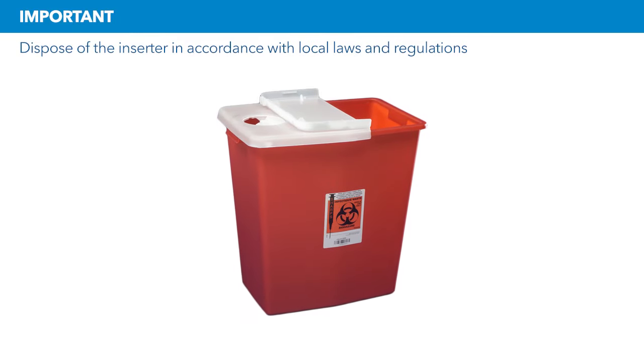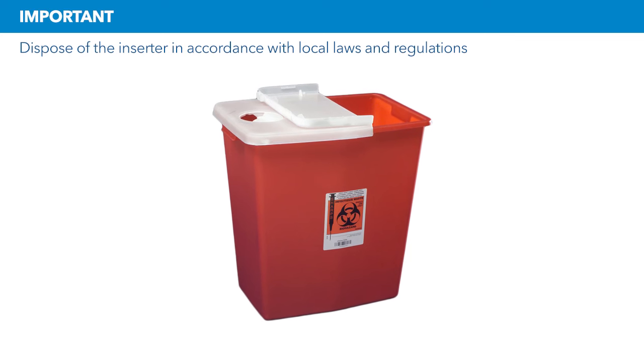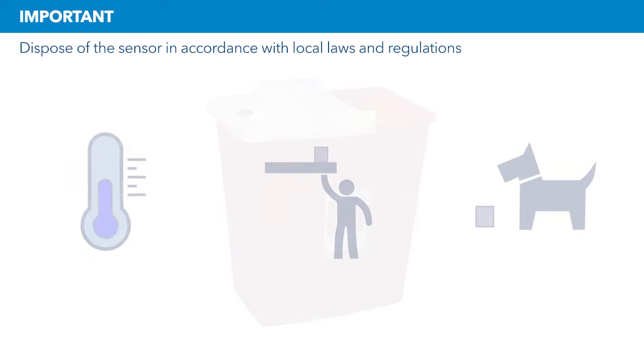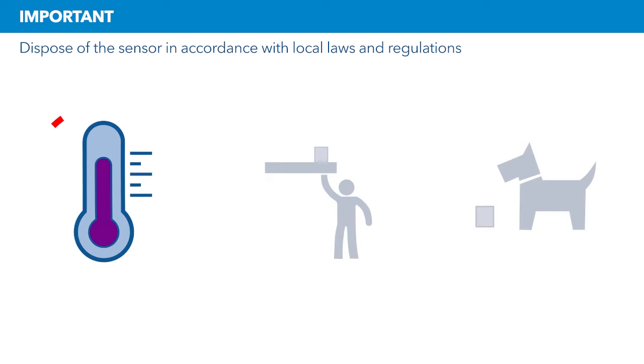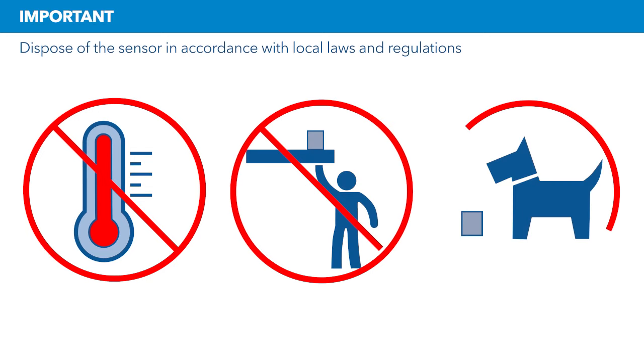The inserter is single-use and contains a needle which has been in contact with blood and other bodily fluids. Dispose of the sensor in accordance with local laws and regulations. The sensor contains a battery that can ignite when exposed to extreme heat and can also be a choking hazard for small children and pets.